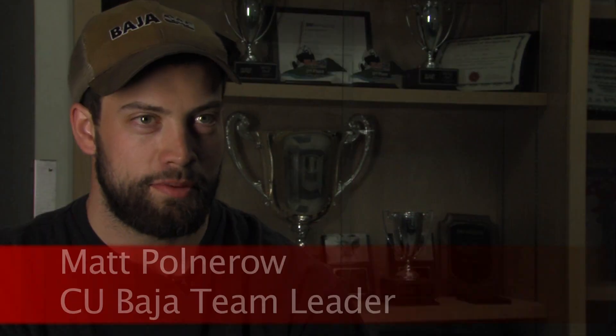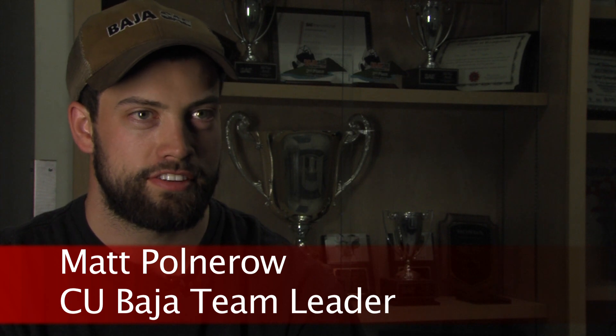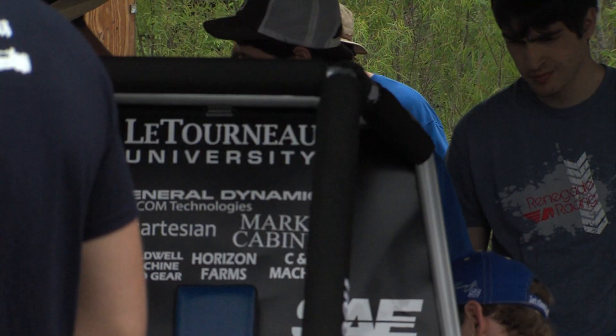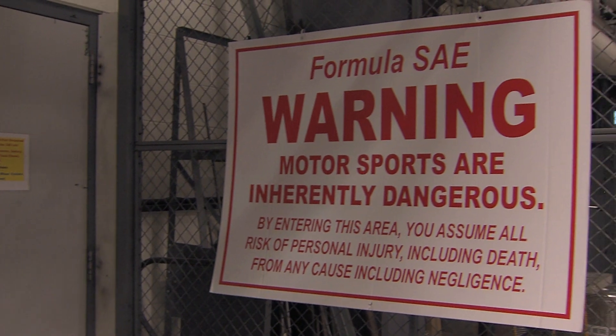What we've built is called a mini Baja car. It's a SAE, Society of Automotive Engineers, sponsored event for a bunch of colleges and universities. There's probably about 200 colleges that compete. It's basically a single driver, open wheel, off-road race car.